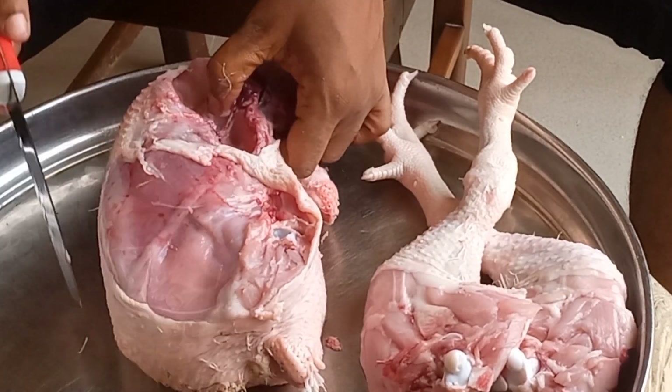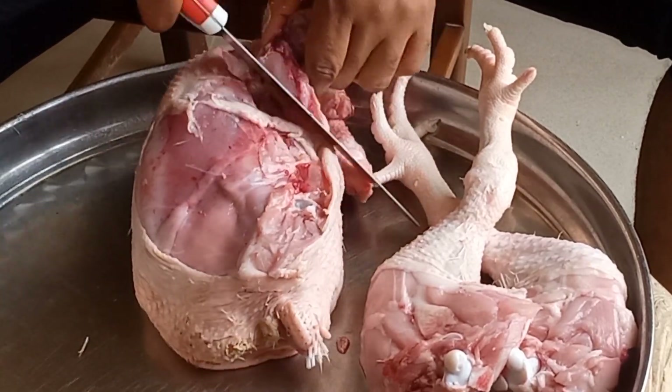Now we are at the wings. You look for the joints at the wings.